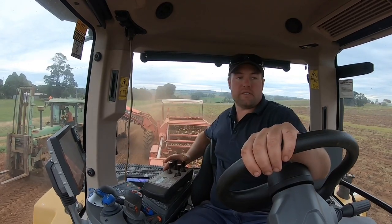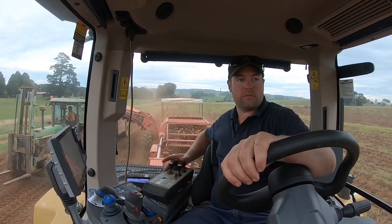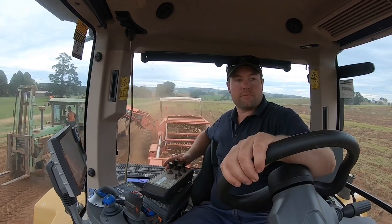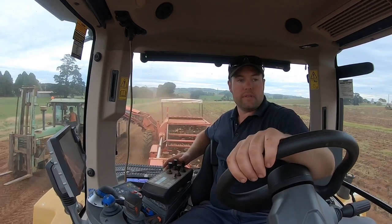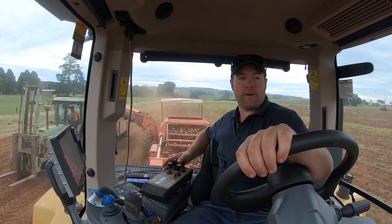So this is just a demo tractor from REN Machinery in Warragul — they're just about 25 minutes drive away from us. Been talking to them a fair bit about tractors lately and they had this come up on demo, so they said, 'Oh, you want to have a go of it?' Sure, why not?